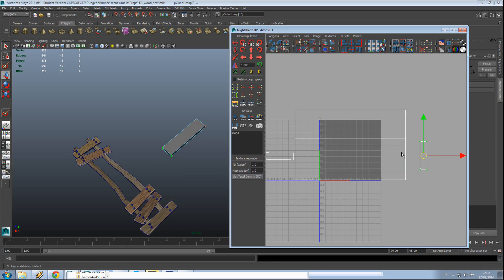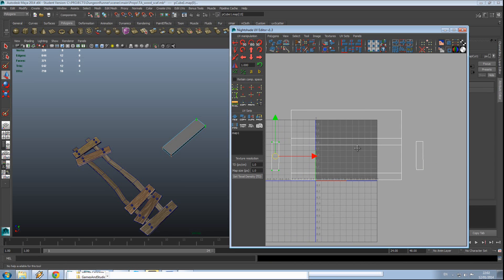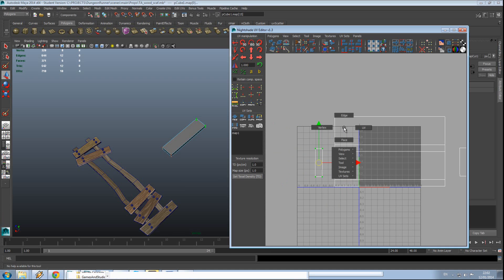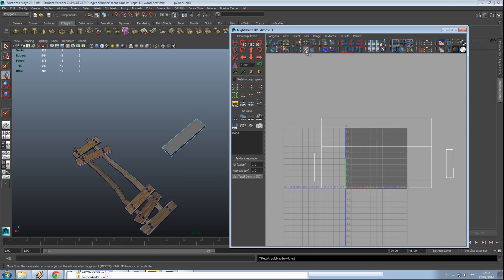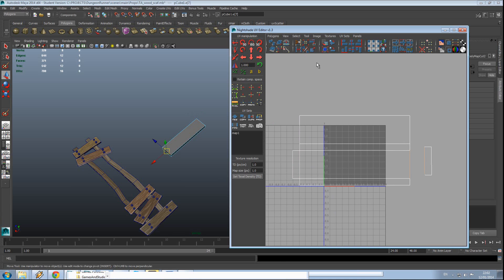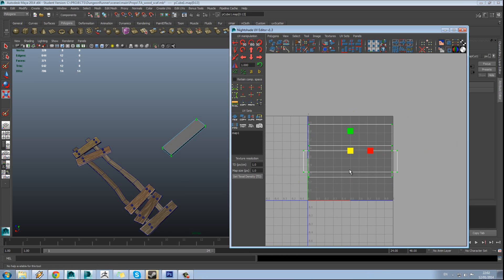Then we'll need to rotate this round, select this island here and rotate that round. Hold down the right mouse button and go to edge mode, select that edge, and make sure these are the right edges — you want to make sure this one lines up with this one. Then use move and sew UVs. Scale that down into the window and make sure we're using as much of the space as possible.